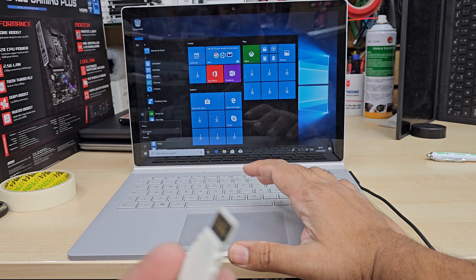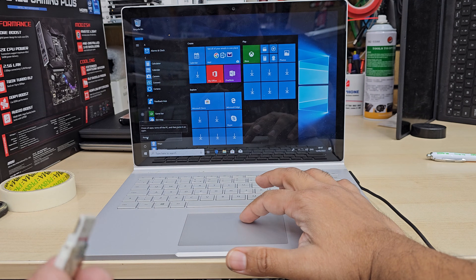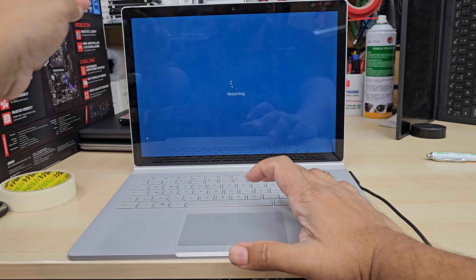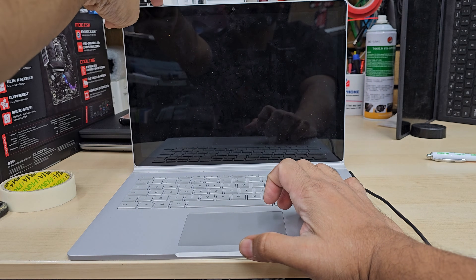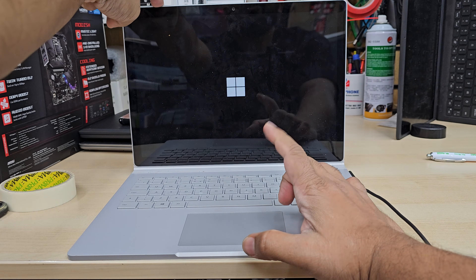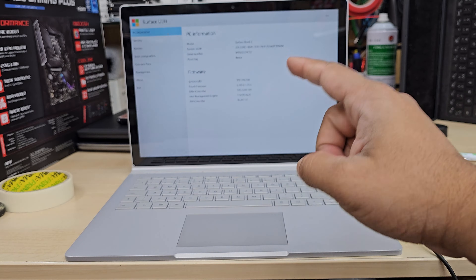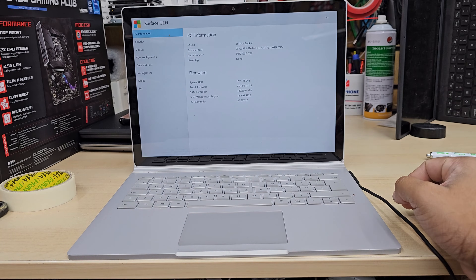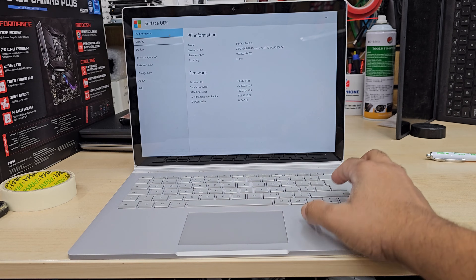You can keep the USB connected or leave it as is, and then we're going to restart it. When you restart, press and hold the volume up button. The volume up key is for BIOS settings, and volume down is for the temporary boot option. Once you press and hold volume up, it's going to take you directly to the BIOS, as you can see right here.